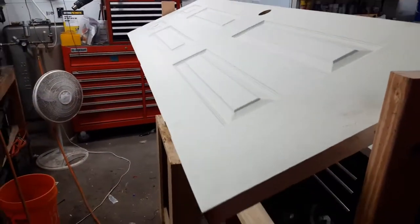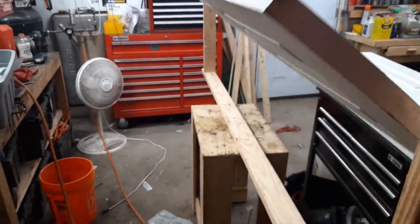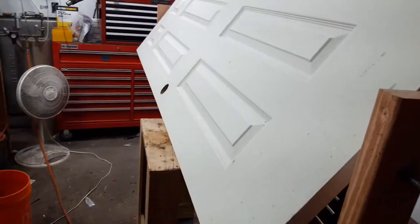So I'm going to spray this side on the edges and everything. I could turn it just like this, paint the other side — no problem. Paint all six sides.